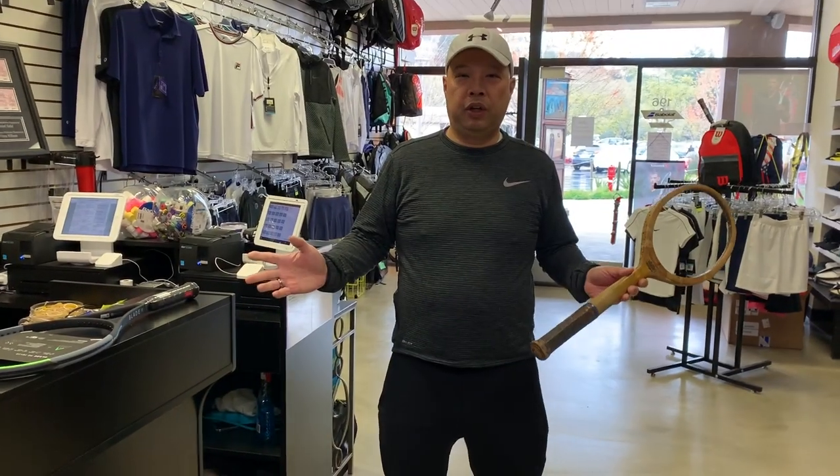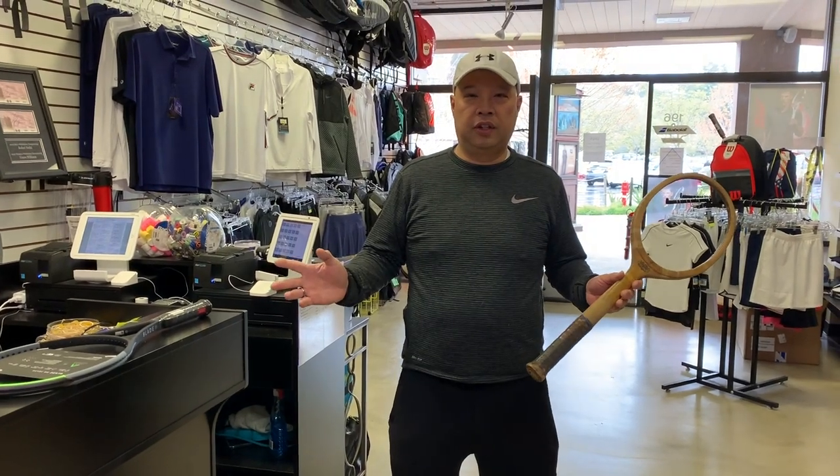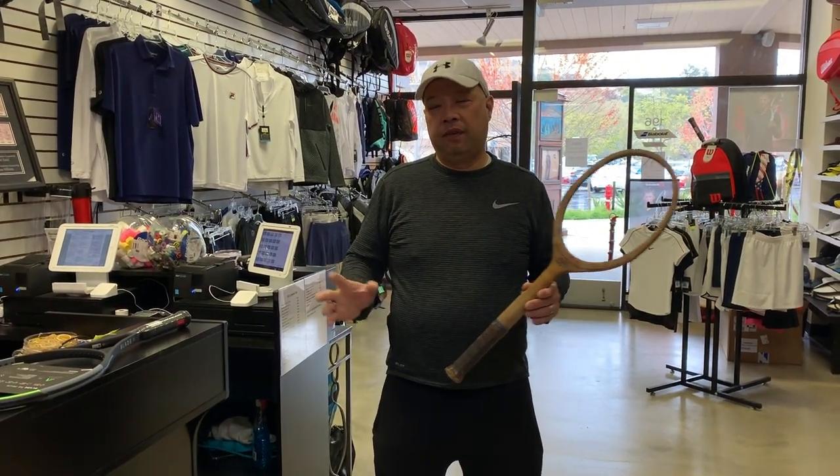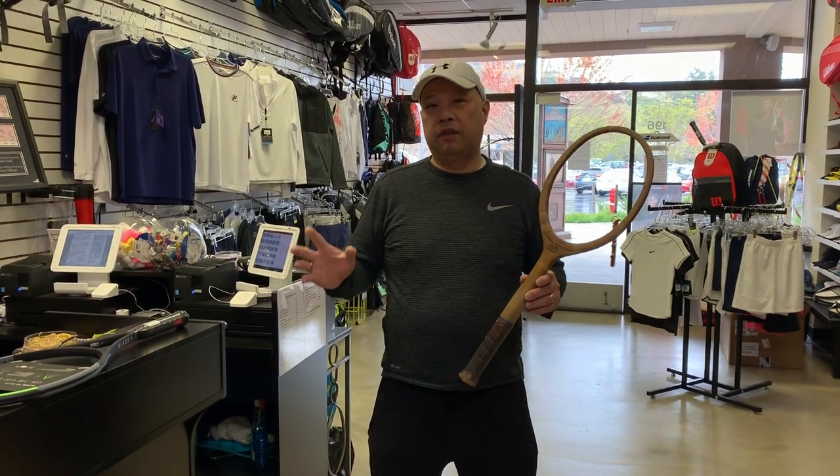Welcome to Tennis Spin, where we put our spin on your tennis. Today, I'm going to be talking about the evolution of grips.